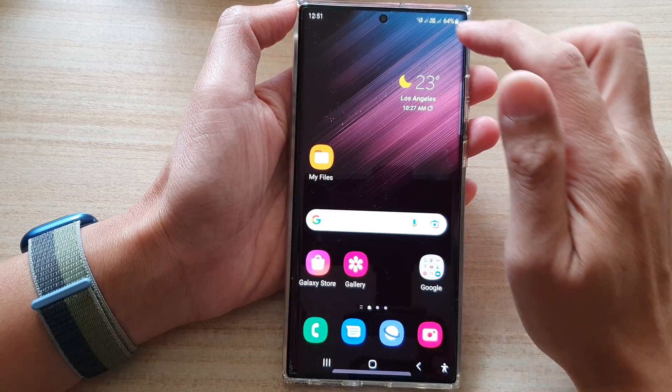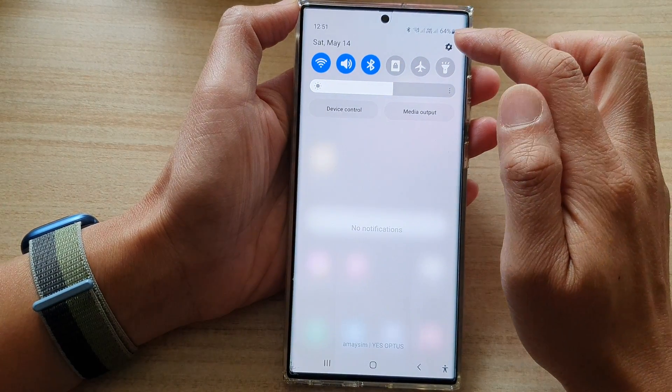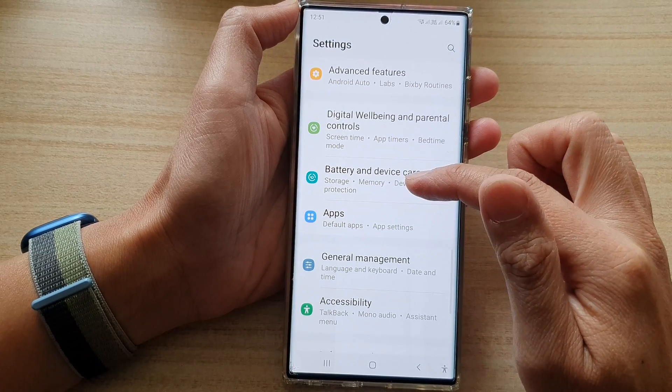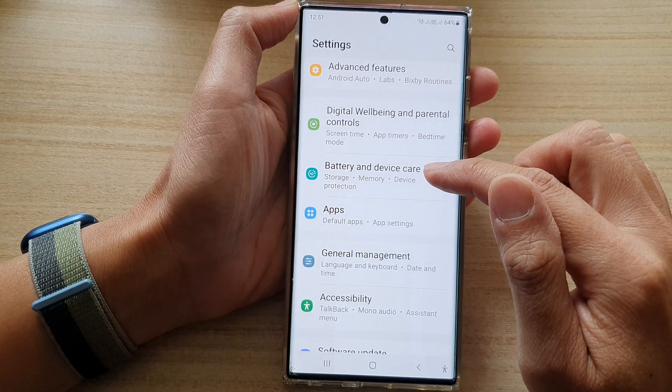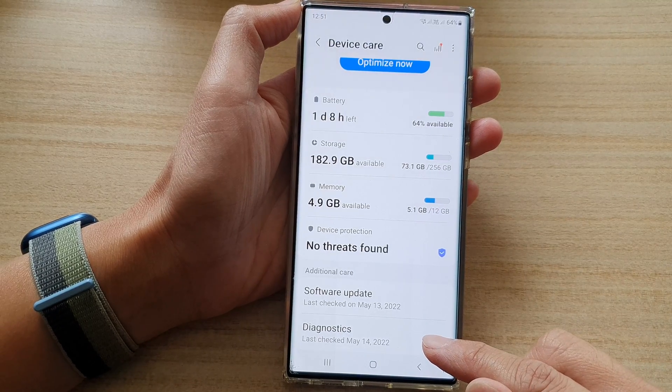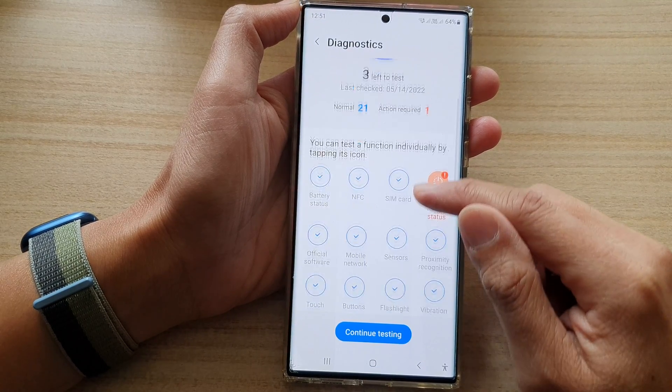From the home screen, swipe down at the top and tap on the settings icon. In Settings, go down and tap on Battery and Device Care. Next, go down and tap on Diagnostics.